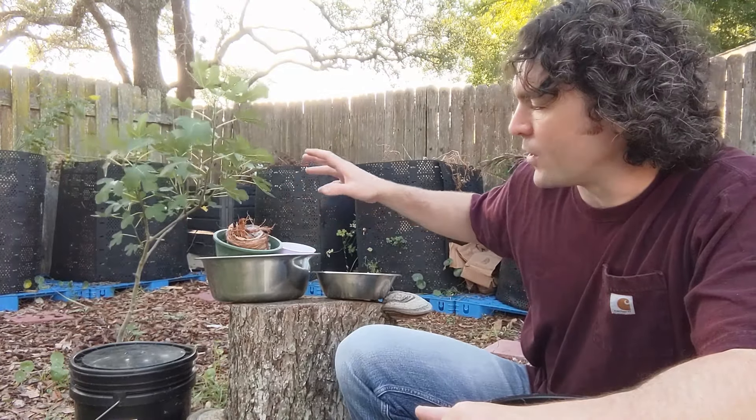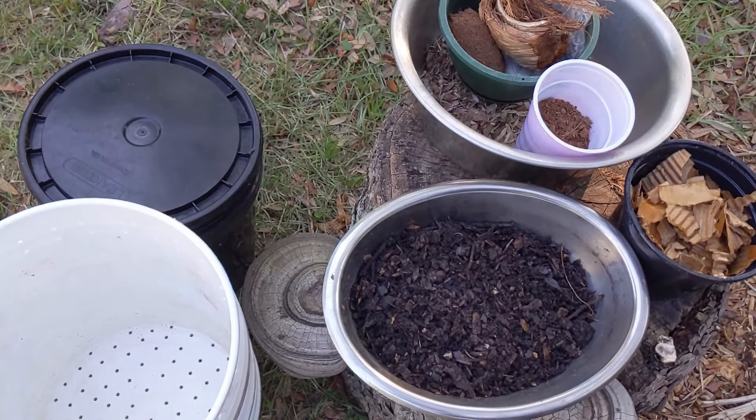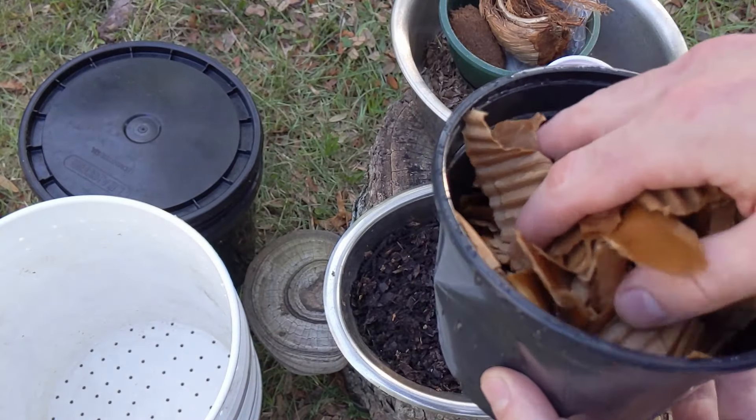Once you've got your vermicompost bin assembled, you can go ahead and get it started with worms. All the ingredients are pretty easy to come by except for the worms themselves. If you have a friend who's already doing worm composting or local gardeners you can network with, you might be able to get some red wiggler worms from them. In my case, I have an established worm factory worm bin. But if you don't have a local source, you can order a batch of red wigglers on Amazon from Uncle Jim's Worm Farm — I'll put a link in the description.